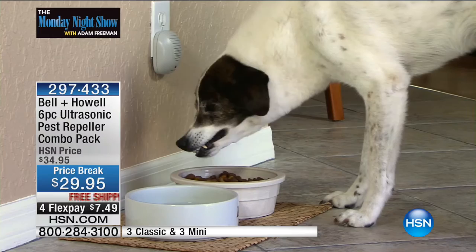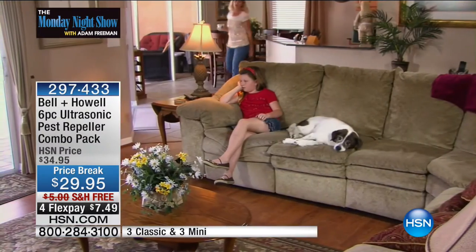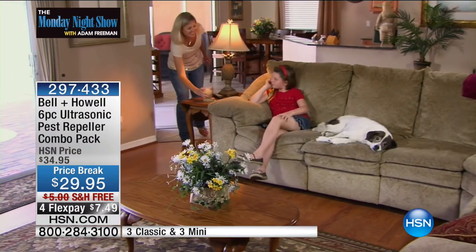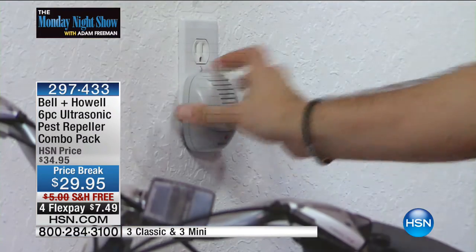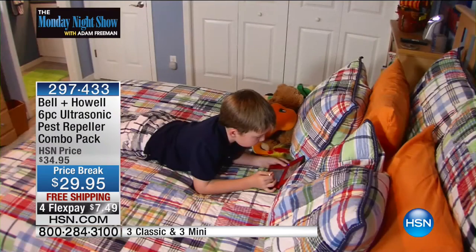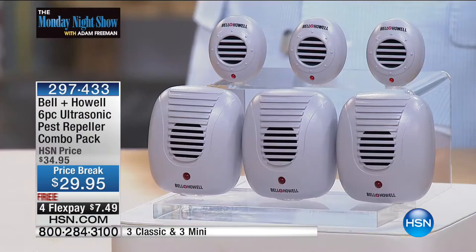Notice the pets here aren't at all affected by these. The dog could care less — he's sitting there eating. And the nice thing is no poisons, no traps, there's nothing you ever have to do except plug them in. If you can plug in anything, you can absolutely use these. And the reality is a lot of us do try a lot of different solutions, and they don't always work very well. One of the biggest things we get asked multiple times is: do I change anything? What do I replace? What's the maintenance? What's the cost?